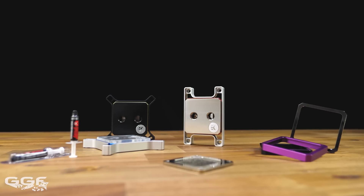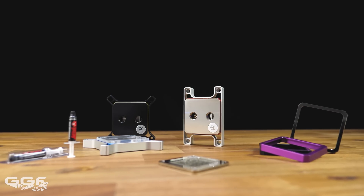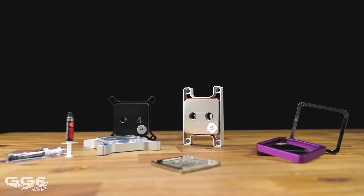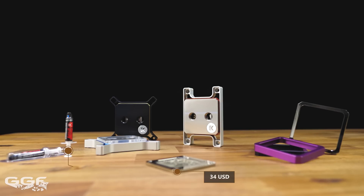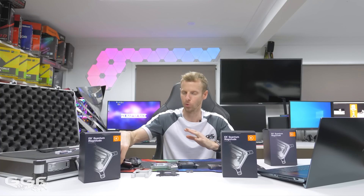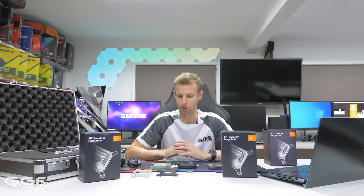Lastly, it comes down to price. These are quite expensive, which is fair given the research and design that has gone into them. The blocks range from $167 for the full acetyl all the way up to around $210 for the full nickel. The coloured accent inserts are about $25, and the flat cold plates are $33 to $34. If you start adding different coloured inserts or a flat cold plate, you could be up around $400, or $500 in Australian dollars, for a CPU block.